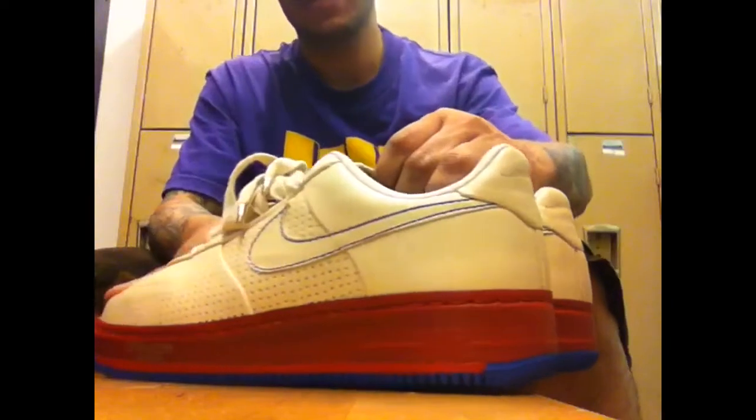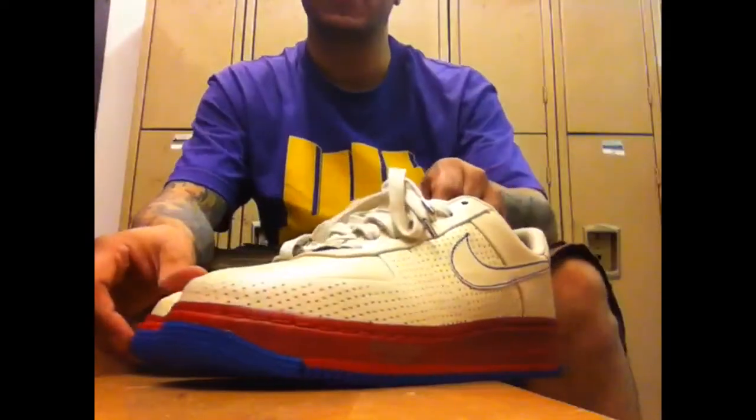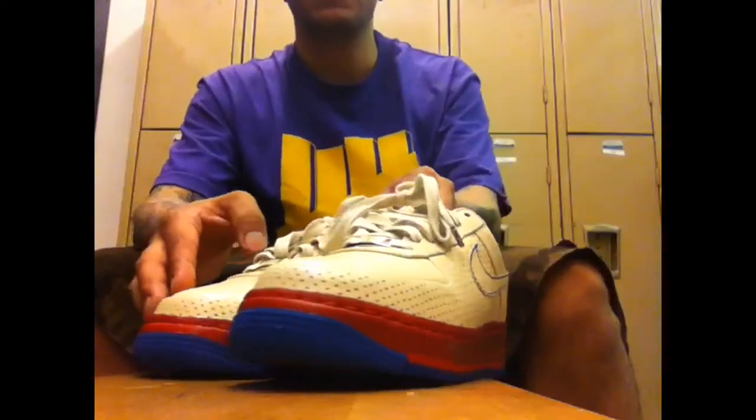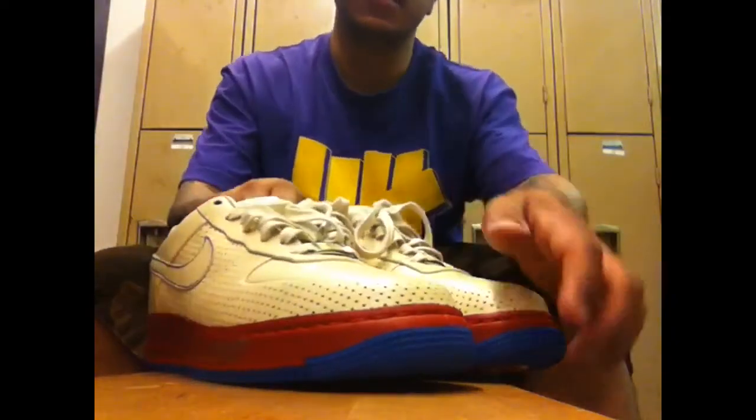Very clean, very simple, not much going on with it. Not to mention, there's also a Philly sneaker, so that's always a good thing as well — River City. The one thing that really attracted me to the sneaker: first off, the material; second off, the bottoms.